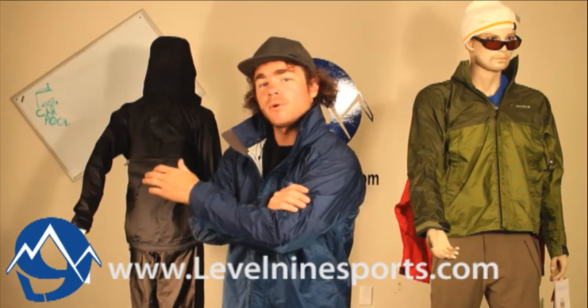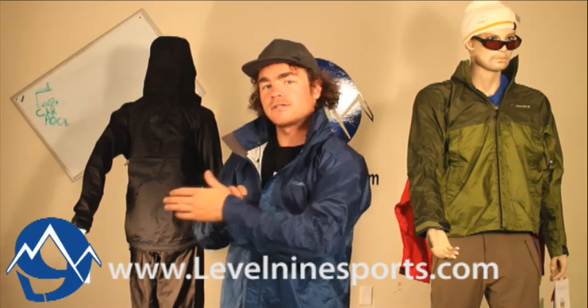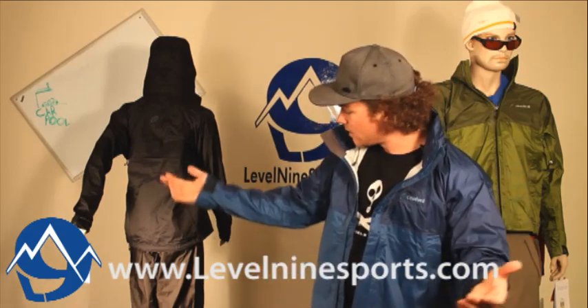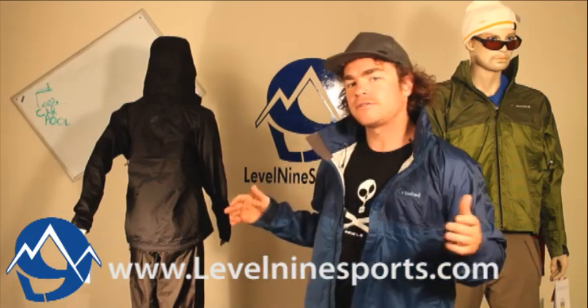It comes with a CloudBert 2.5, Cloudvale's own unique waterproof material. It's also a very comfortable, relaxed fit.